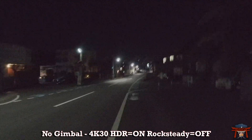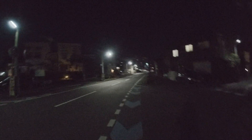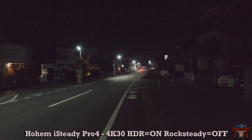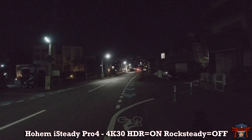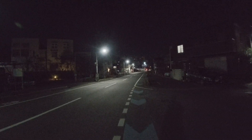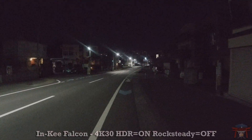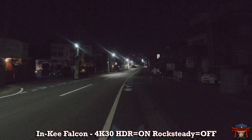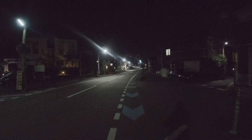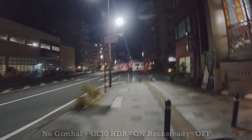Now for some tests. At nighttime the gimbal is very necessary — without it you get a shaky, unusable image. Using the Hohem iSteady Pro 4 looks much better; rock steady and hyper smooth are off and we're just using the gimbal to stabilize the footage. Now using the Inky Falcon, the image is equally nice and smooth. I don't see a big difference between the two, but if I had to pick one I'd say the iSteady Pro 4 is a tad smoother and doesn't have as many left and right jerks.